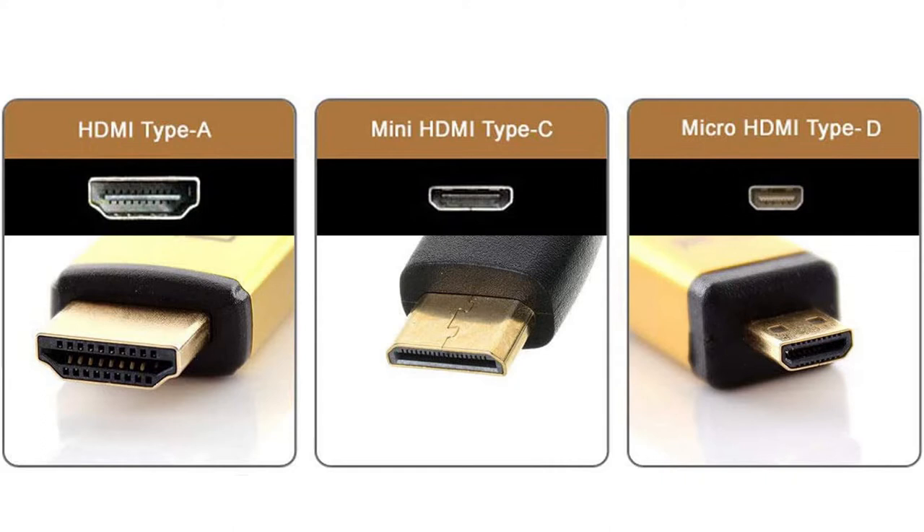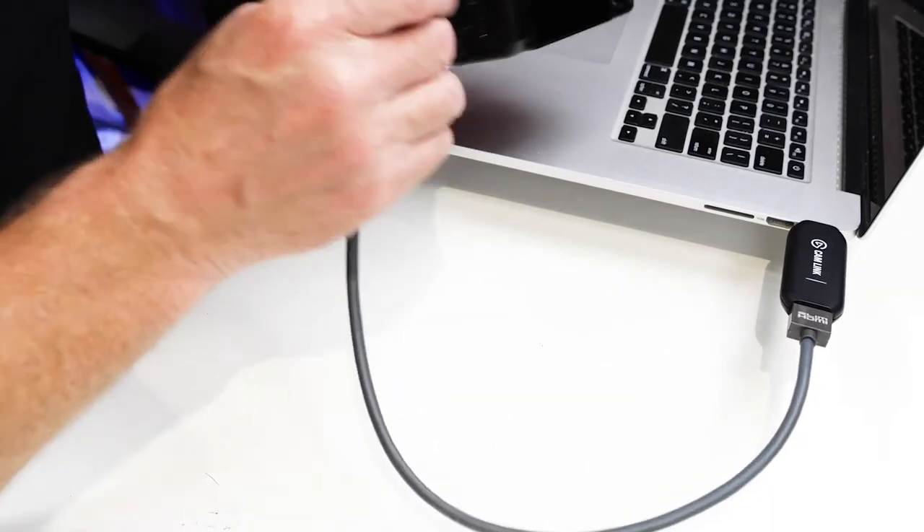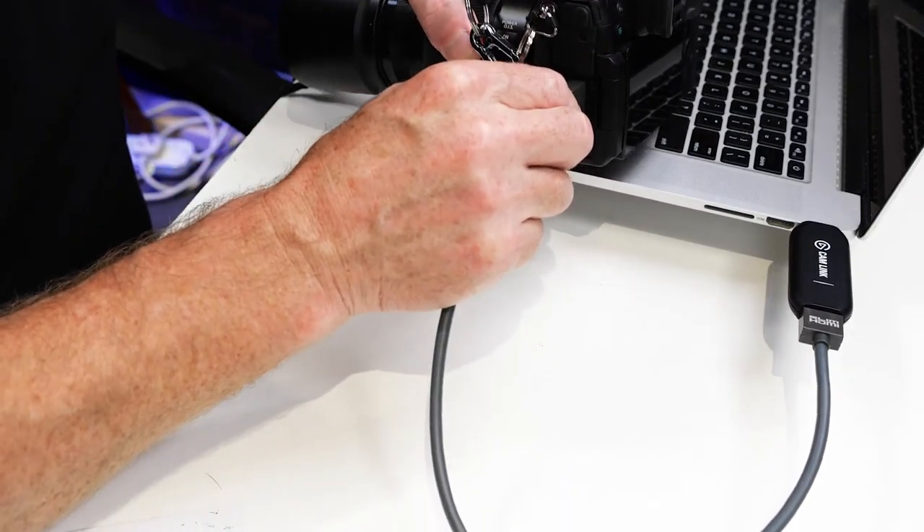To connect your camera via HDMI, you're going to need a converter, and you're going to need an HDMI cable to connect your camera to the converter. There are three different types of HDMI sockets on cameras: you've got the full-size HDMI, then there's the mini HDMI, and then there's the micro HDMI. More than likely the micro HDMI is probably going to be the one on your camera — that's the most common, but check first. When you've got your converter and your cable, you just plug the converter into your computer and then connect the cable to the camera. And that's it — you're all connected.